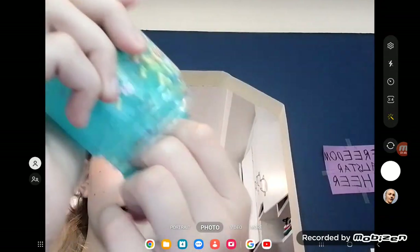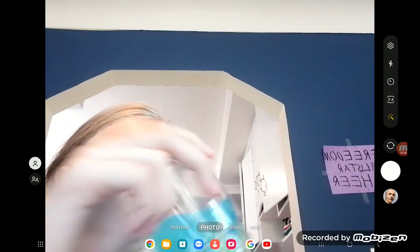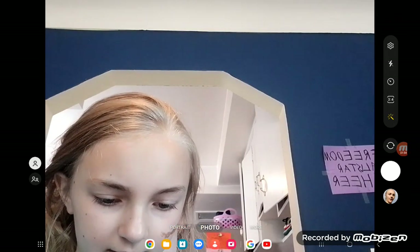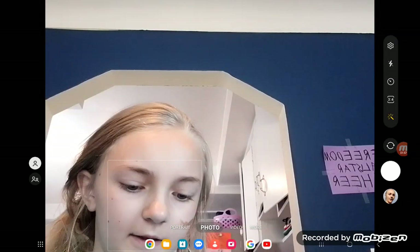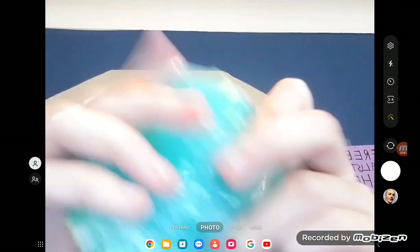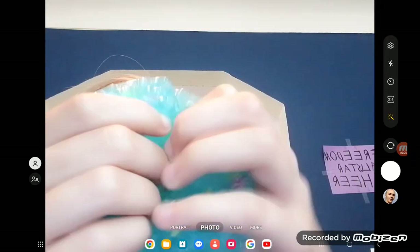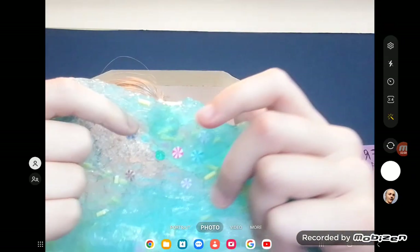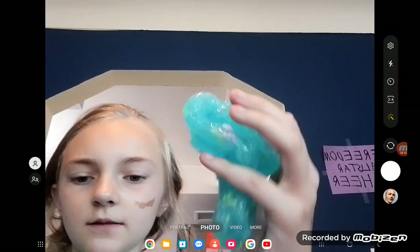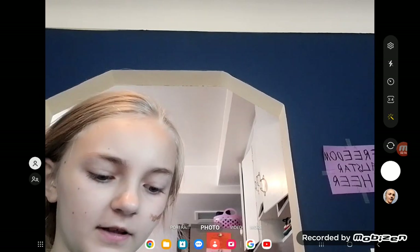This one is supposed to be the clear jelly, the same thing as the first one. This one has a 6.5 at most.